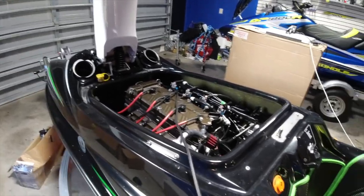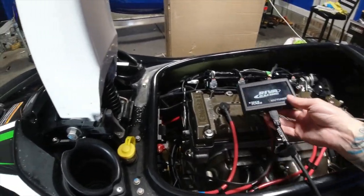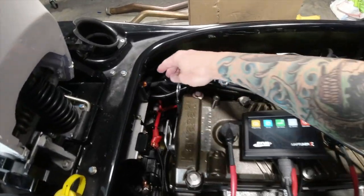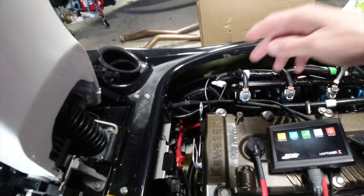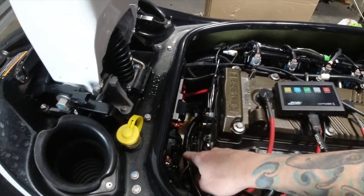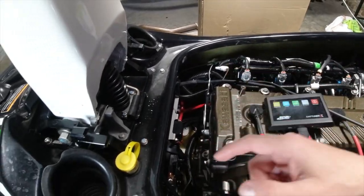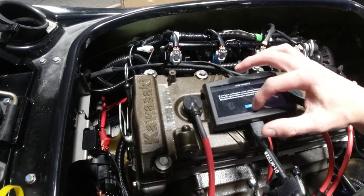I'm going to quickly show you guys how this whole process works with installing it. You have to unplug this right here and it plugs right in. The cable is specific for the SXR 1500. You've got to connect the leads with the battery — first positive, then negative. And then you've added the vehicle.